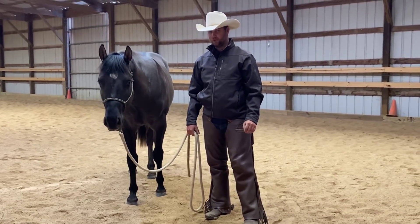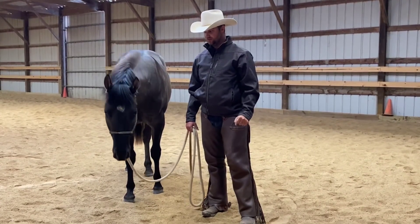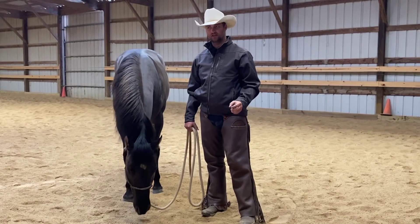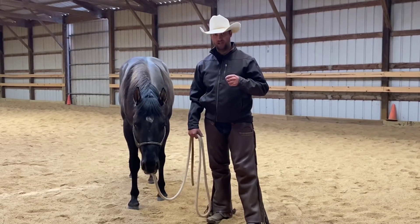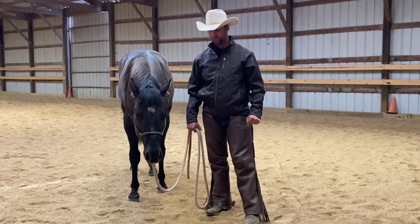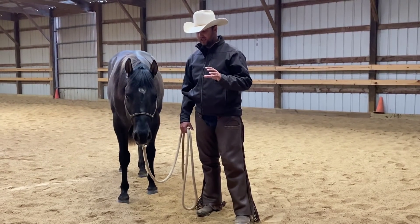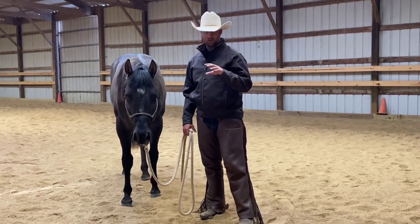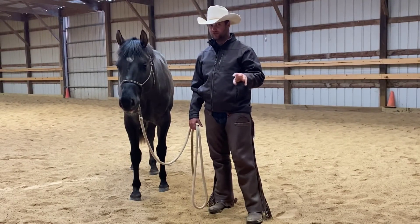The horse we're going to be using in this video is a new one I just got. He's a two-year-old and his name is On Your Radar, I believe. I'm looking for a good barn name for him, so if you guys know of a good barn name make sure you drop it in the comments below. We're going to be using him for this video because he is very extroverted and likes to move around and look at everything.